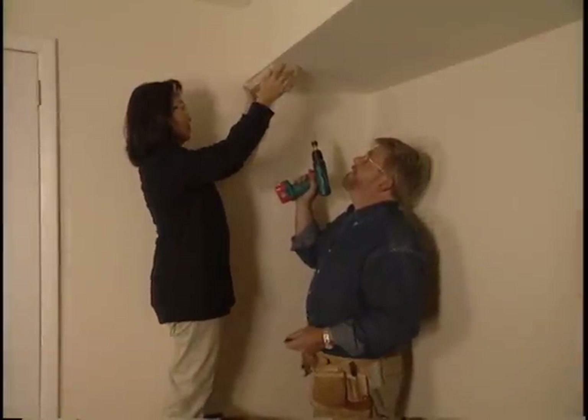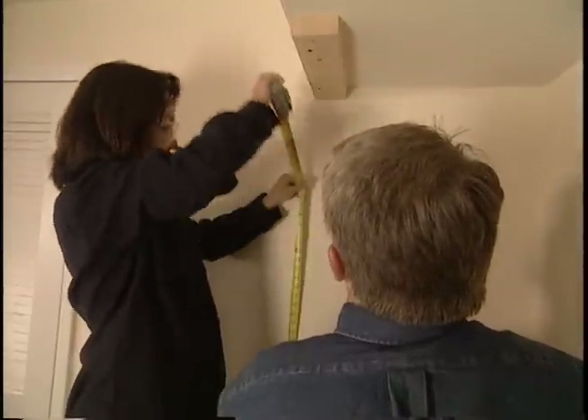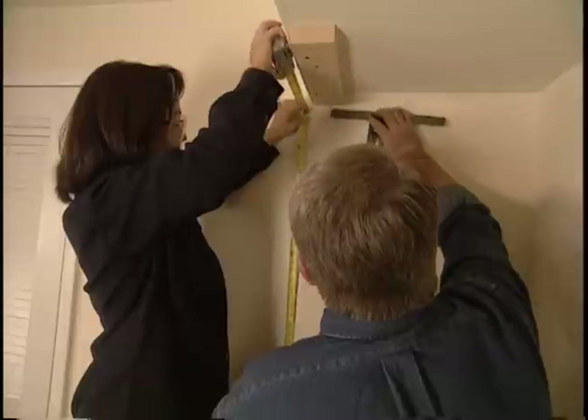We'll do the same thing on the ceiling, screwing the top plate to the header. Next, we'll measure the distance between the top and bottom plates, and then head out to the garage to cut our first wall stud.